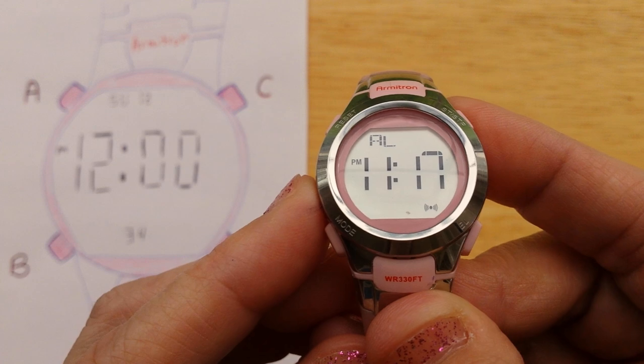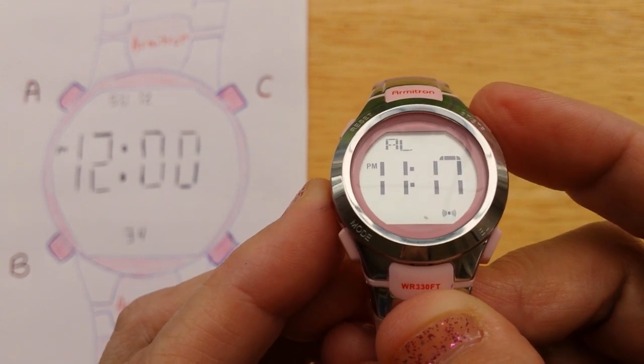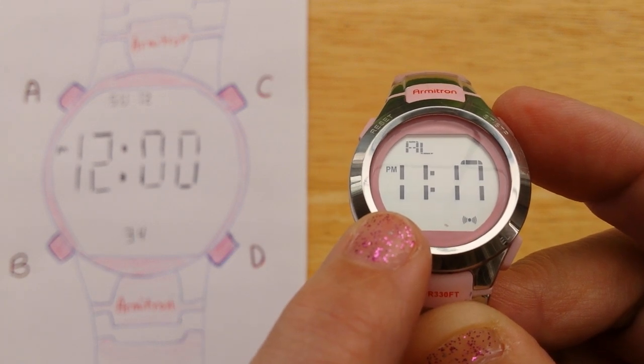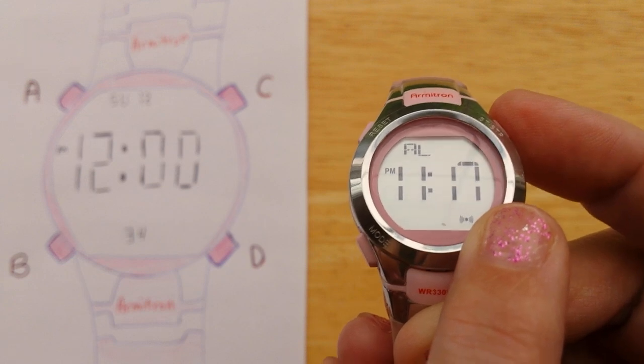Now to turn the alarm on and off, while you're in the alarm mode, press C and look down here. The indicator over here is going to be for the alarm, and over here on the right is going to be the hourly chime.